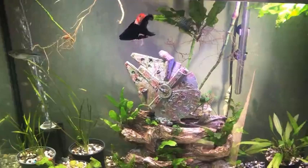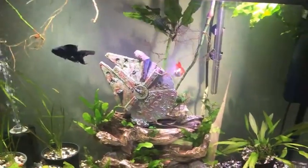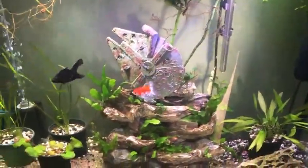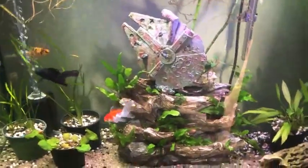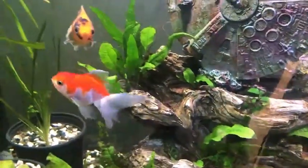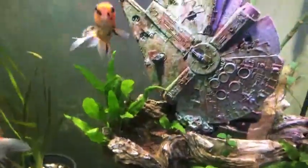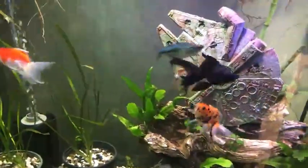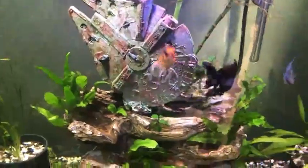For the pH, goldfish are not picky at all. They can survive in a very wide range of pH. But it is preferable to go for neutral to 7.5 — so 7 to 7.5, this is the best. But really, goldfish are able to thrive in many types of pH.